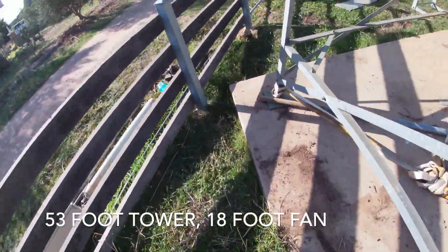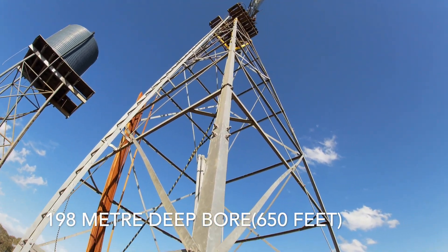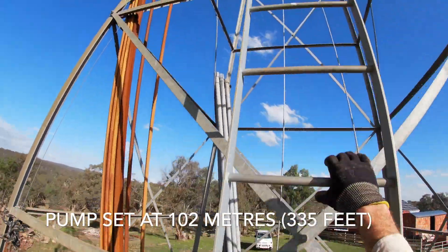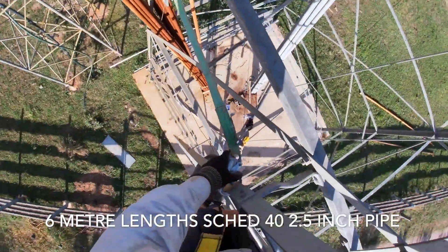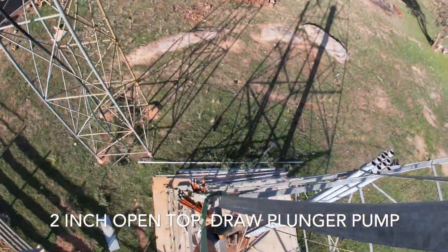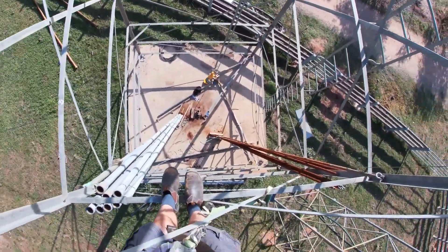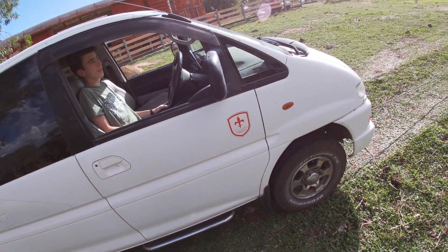Put it up Gus! This is Angus, he's my driver today in my Delica.